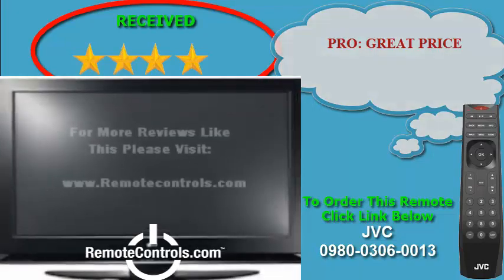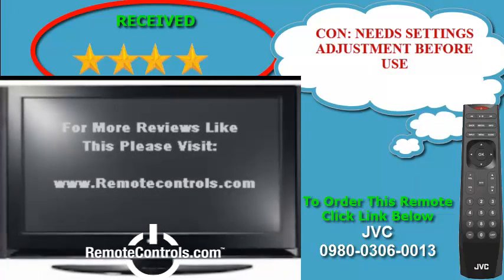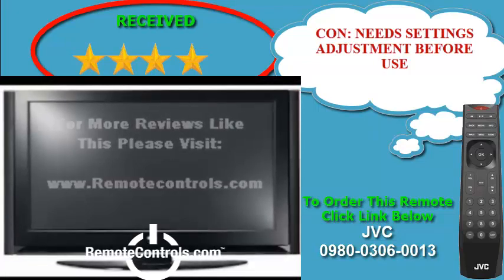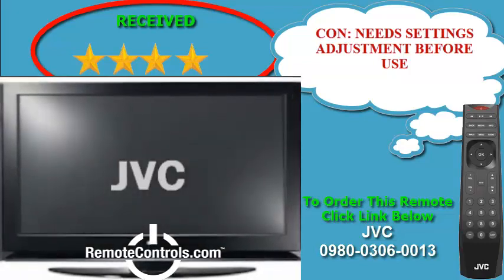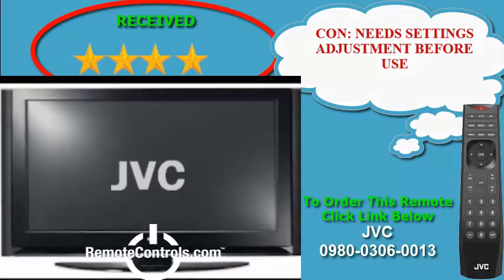Overall, this TV lacks some smart TV features and is nothing spectacular. However, for its price range, it certainly gives you a decent bang for your buck. This is a bargain-priced LED TV and is definitely worth looking into if this is in your price range.